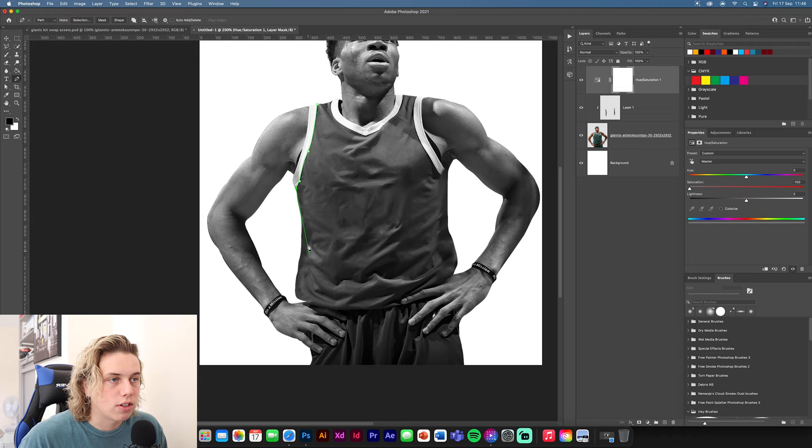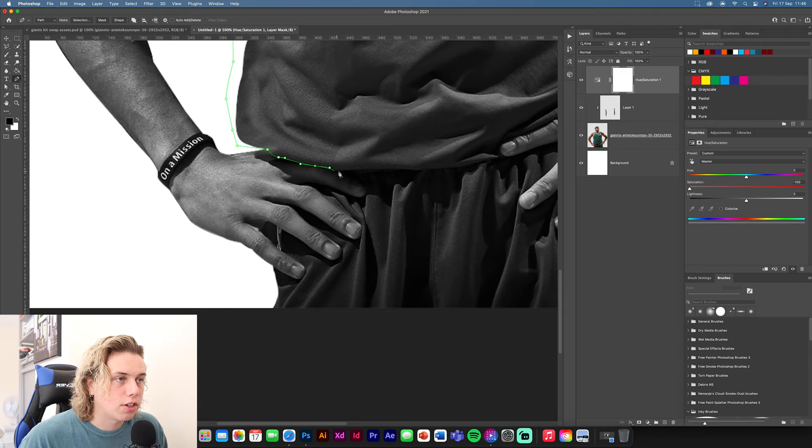You don't want to get the hands in there because they're obviously a big part of the color in the design — you don't want his hands to be black and white while the rest is colored. So just quickly select the jersey area and I'll be right back.